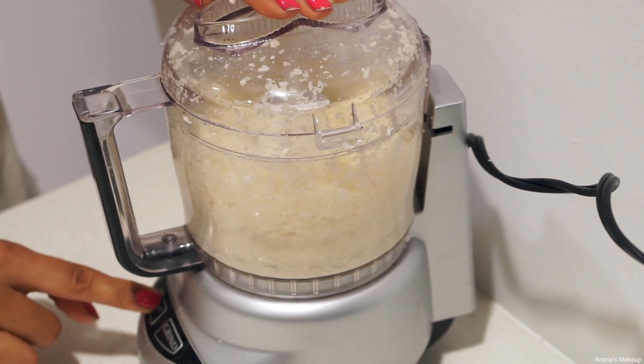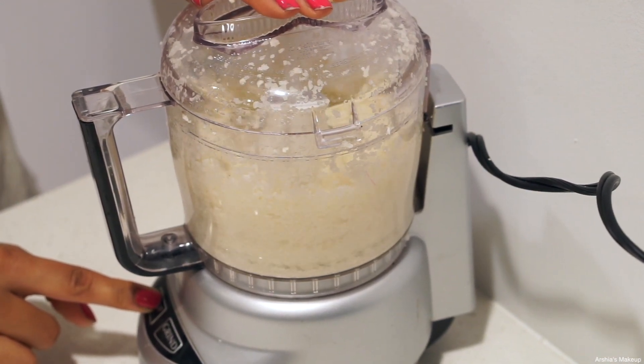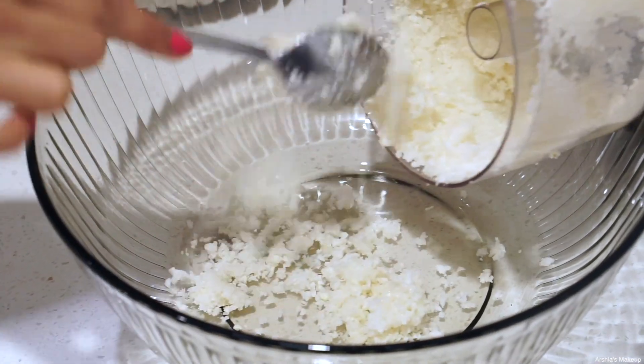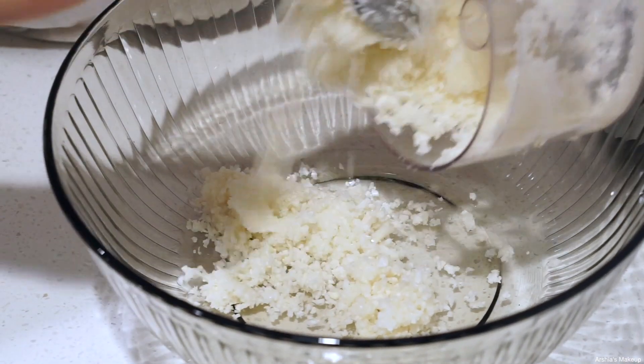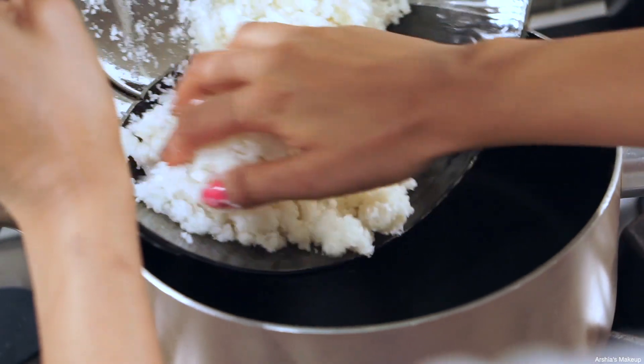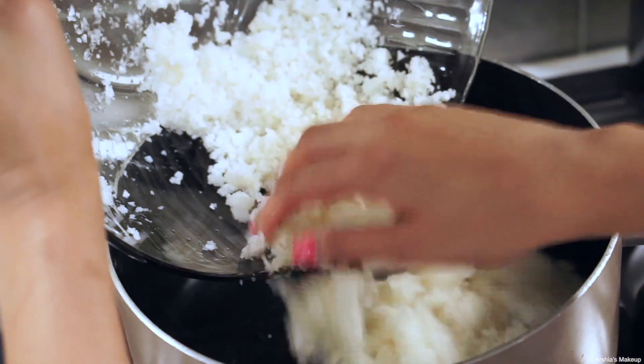If your food processor gets stuck like mine just did, just use a spoon to move the cauliflower around and you should be perfectly fine. Once you're done, this is the consistency the cauliflower should look like — it's really soft and, like I said, it looks almost like confetti.